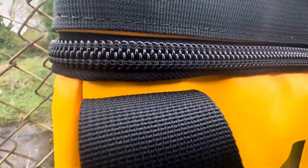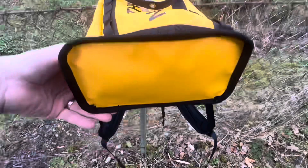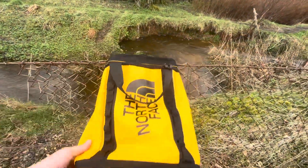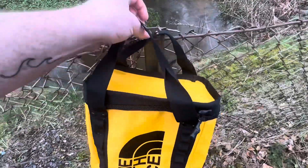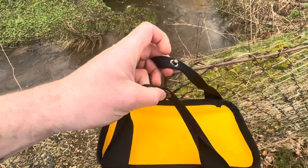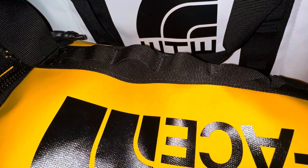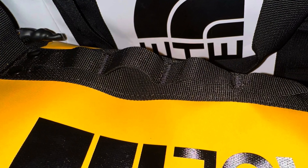The zip area is the one area that doesn't have the Basecamp material — there's normal cotton around there, so it will leak if it gets properly soaked. However, the rest of the exterior is that Basecamp PVC material, which is pretty hard-wearing and water resistant. The tote handles have a little clip to hold them together, and as I mentioned, it has the daisy chains on the outside so you can attach stuff to the bag.